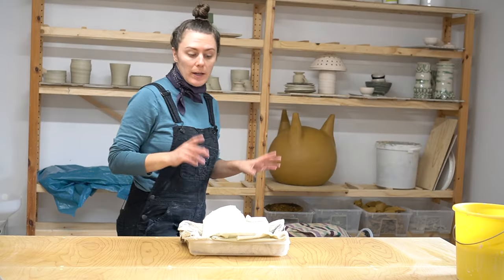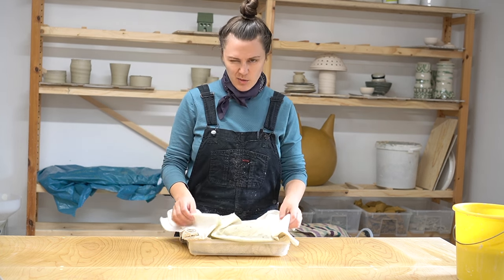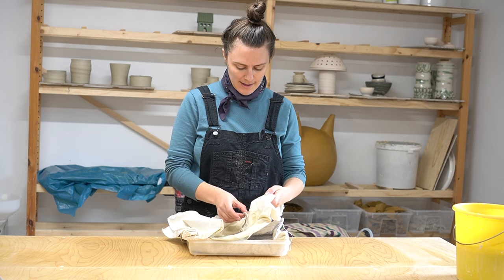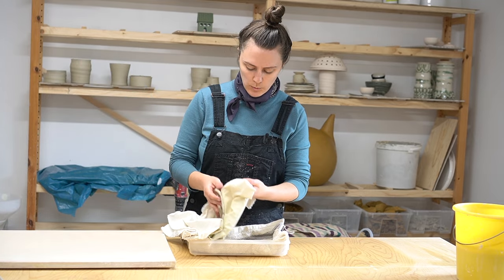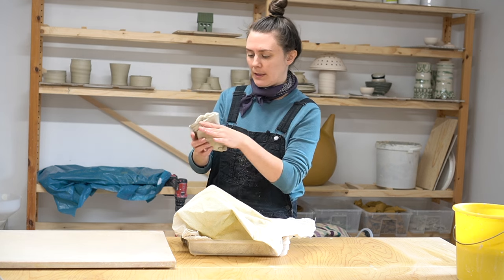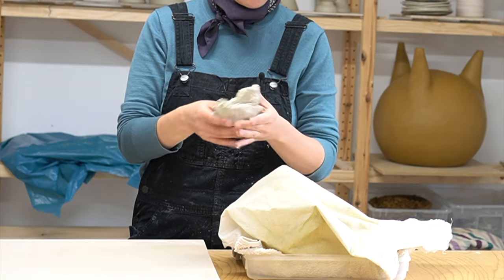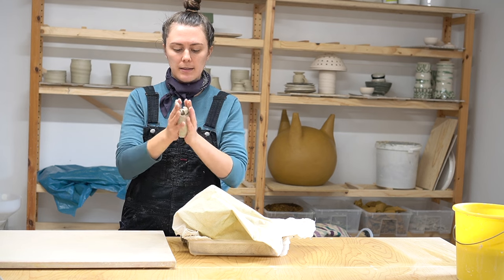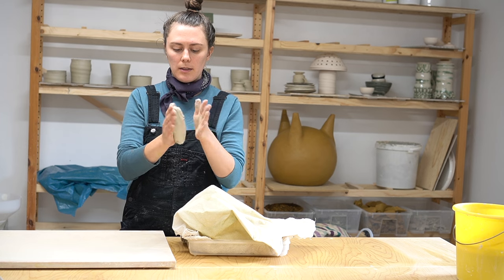It's two days later — yesterday I checked and it was a little too wet, but now I think it's dry enough. You want to wait until your reclaim can basically peel off the fabric like so. This is probably still too wet to wedge though — it's coming off on my hands — so I'm going to smoosh it into a little shape and let it dry out further.